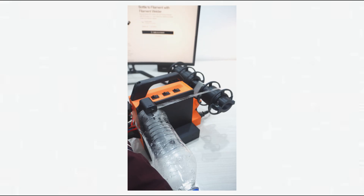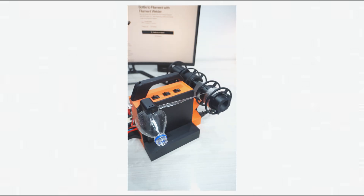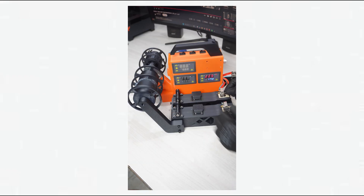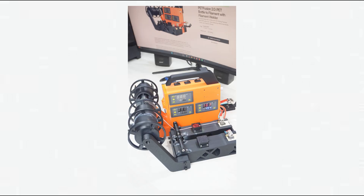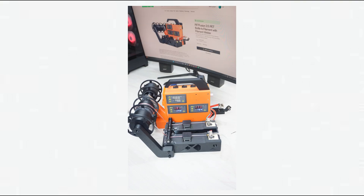Every process is automated. You just load the bottle as you see on the screen and it cuts it into a strip. Then, like a normal pultrusion machine, you put the strip into the hotend, pull it out a bit with pliers, and it also comes with a filament colorizer — put a cotton in it, add a few drops of any ink like highlighter ink or pen ink.